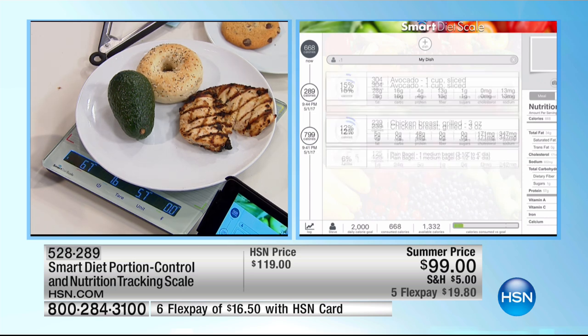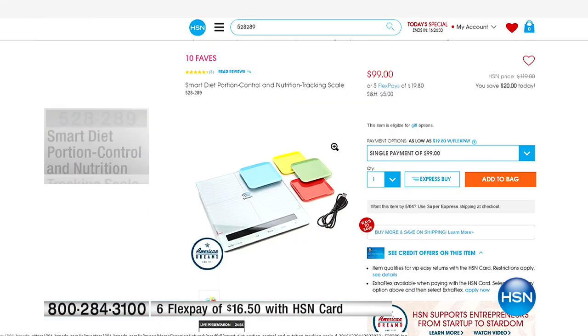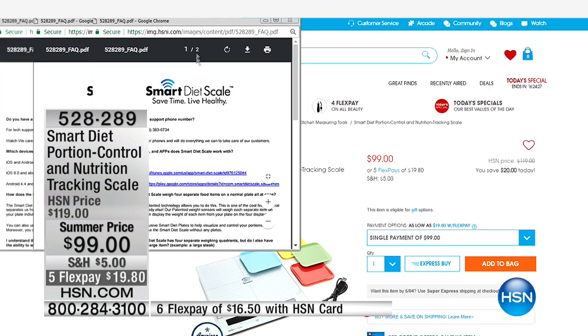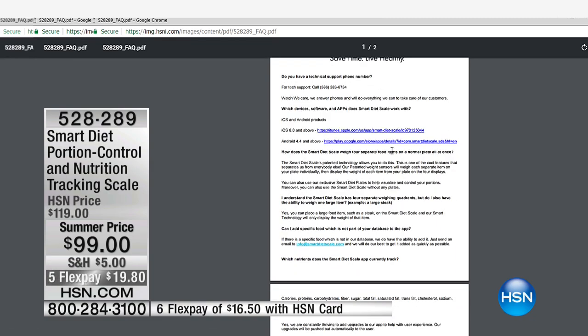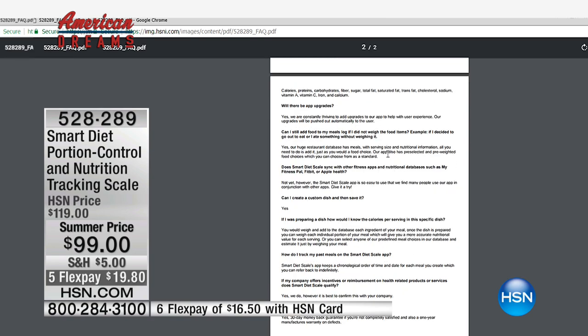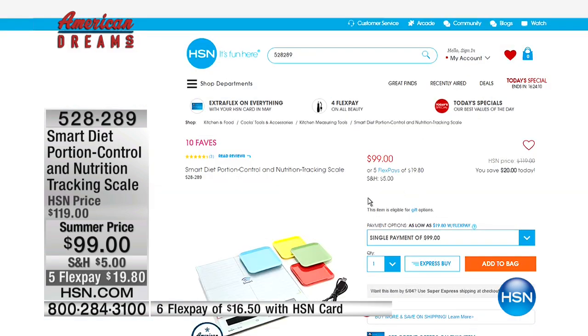Here's what we've done to make it very simple for you at home, step by step. We've created on the website frequently asked questions, and you're also going to be given a customer service line. When you call that phone number, you're going to be talking to Nick — he'll take you step by step through the entire process. If you have any challenges, it's right on HSN.com under the item number.